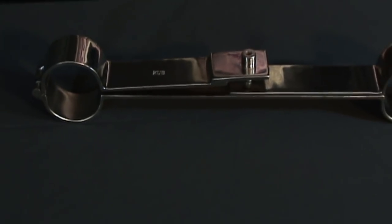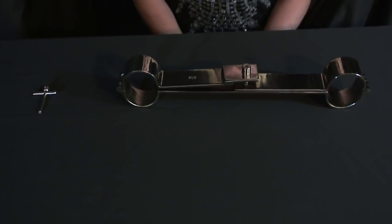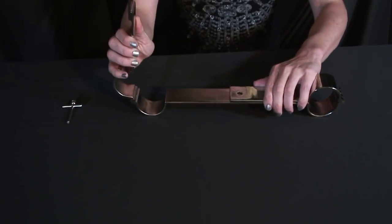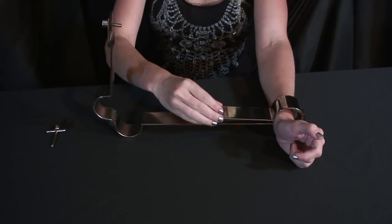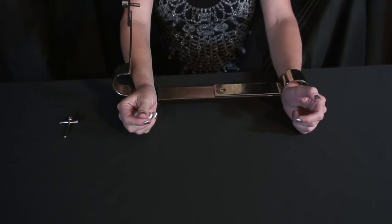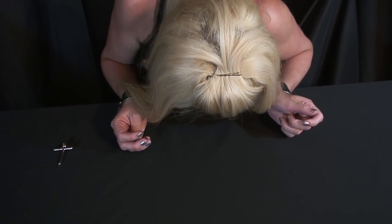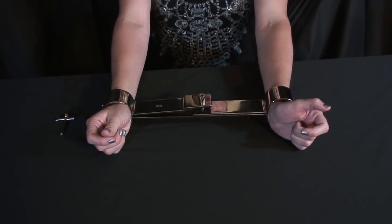These cuffs have an Allen style screw key lock and come with one Allen style key. You open them just like this, place your wrist into the cuffs — you may need some assistance with this — and then using your Allen style key, you lock it into place.